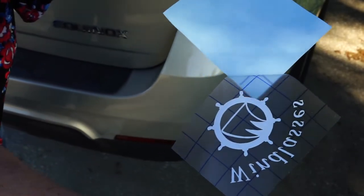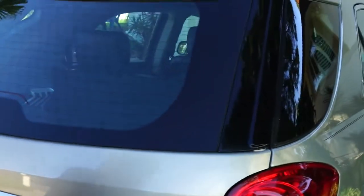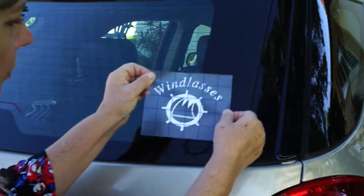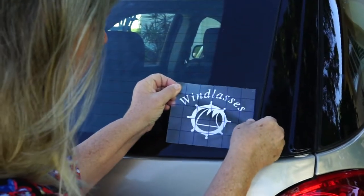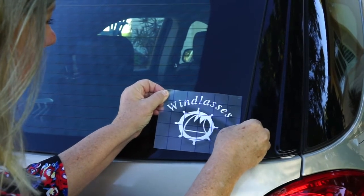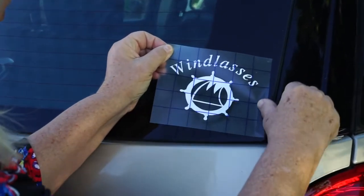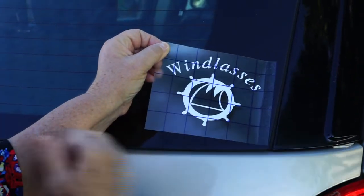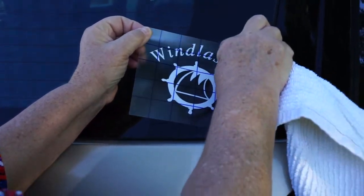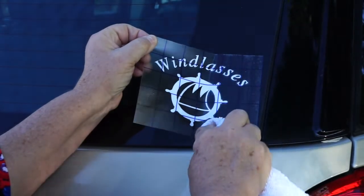Once you have the decal ready, you can position it on the glass where you want it to appear. Use one edge as a hinge to buff it into place. Just use a soft cloth to rub and buff the letters and the logo onto the glass.